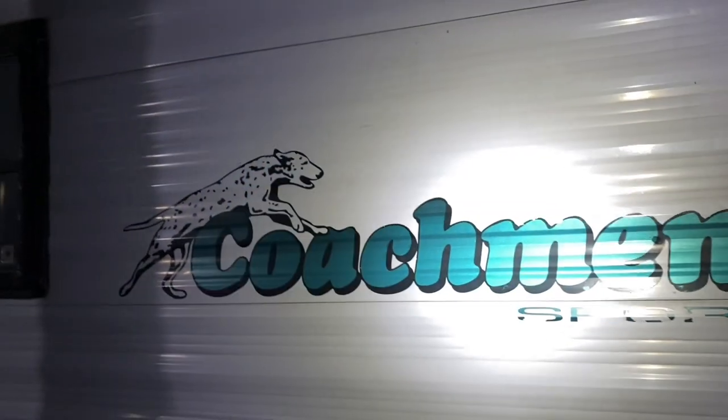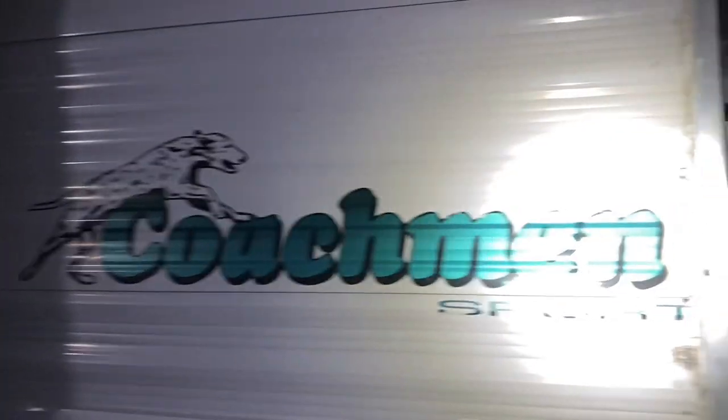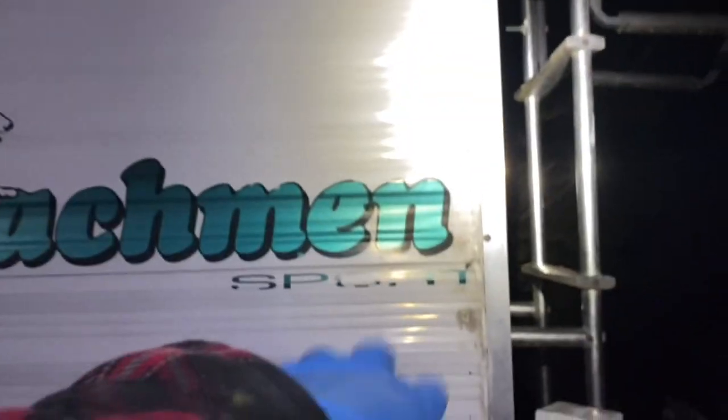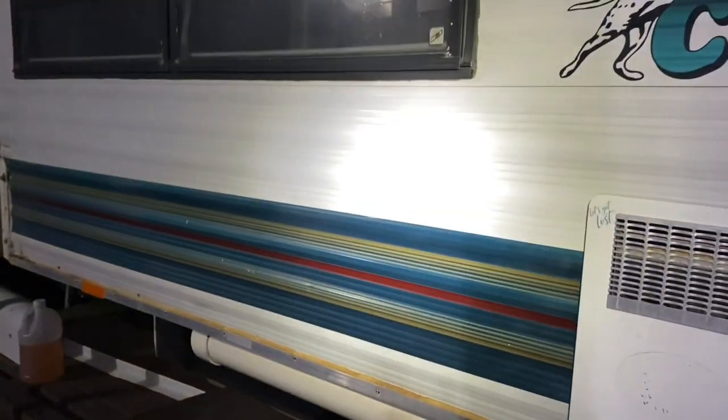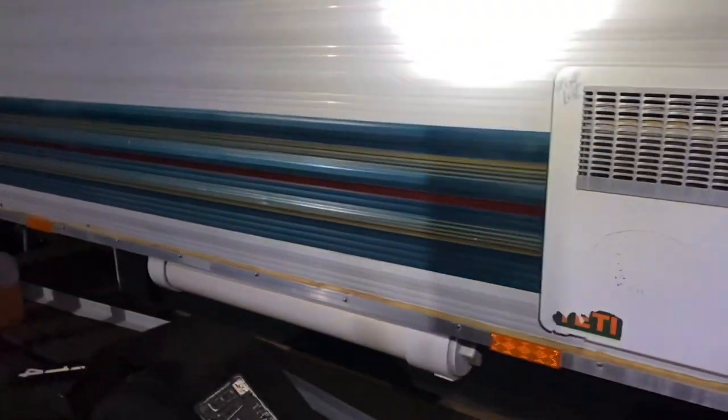I'm just going to add new trim to cover up all this nasty caulk work — new trim along the side. I might do white or black, but probably white because it matches. You can see the crud from the sponge being so hard. Once I get down to the softer polishing foams, that's probably going to come right out.